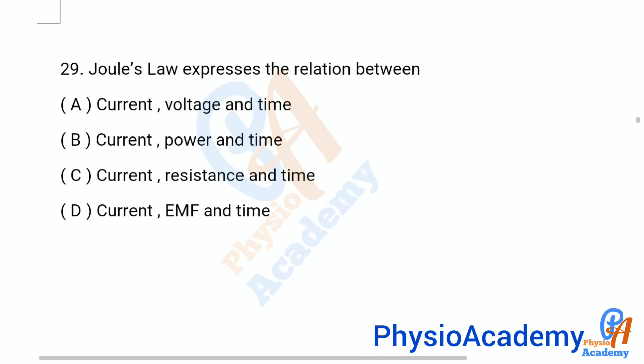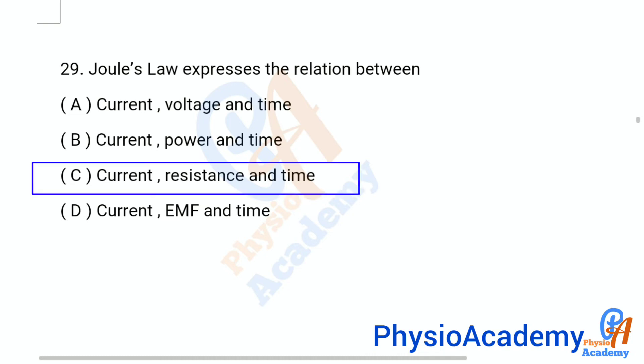Question number 29: [Joule's law] — option A: current, power and time, option B: current, resistance and time, option C: current, resistance and time, option D: current, EMF and time. The correct answer is option C: current, resistance and time.